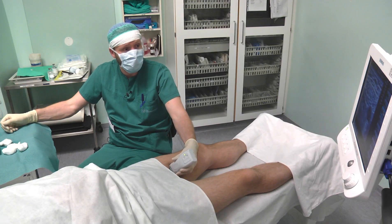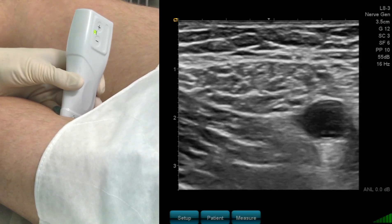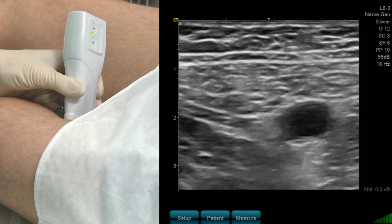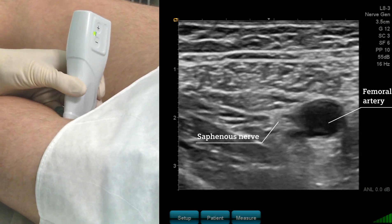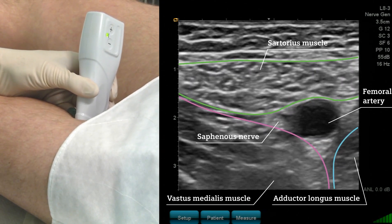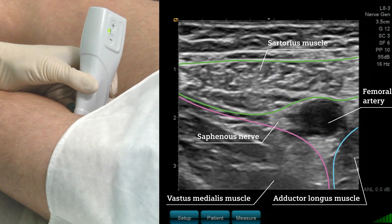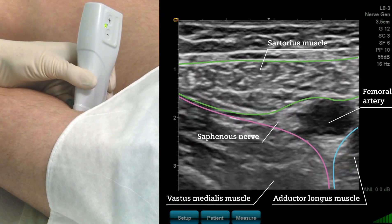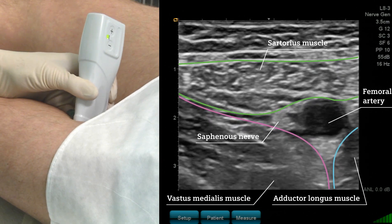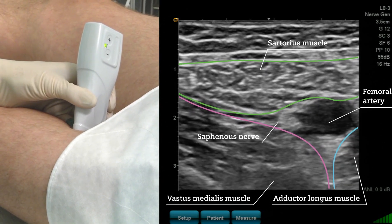On the anterior lateral side of the artery we now try to identify the saphenous nerve. This is a tiny hyperechogenic structure right in the angle between the two muscles — the sartorius muscle and the vastus medialis muscle. It depends very much on the angle of the ultrasound probe, as this nerve also has isotropic behaviour. But I think I can clearly see the saphenous nerve in this ultrasound image.